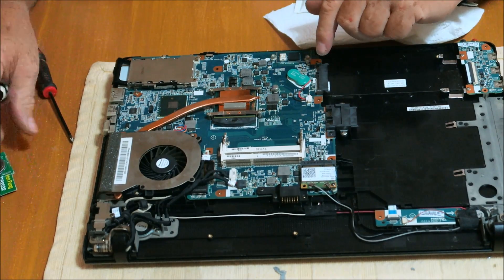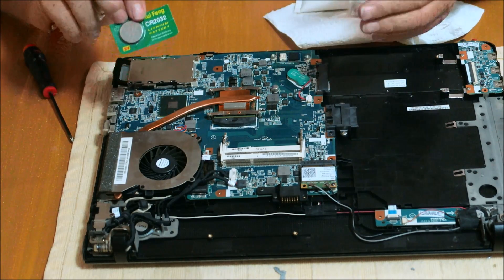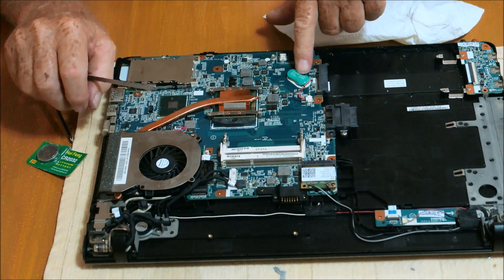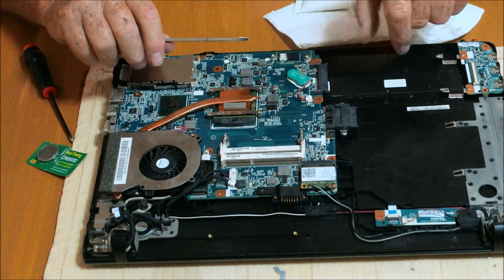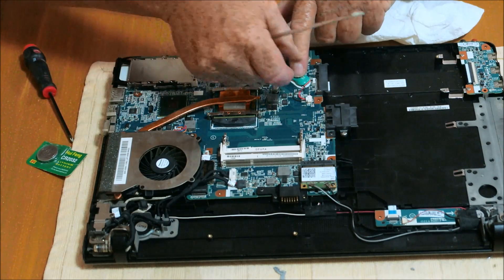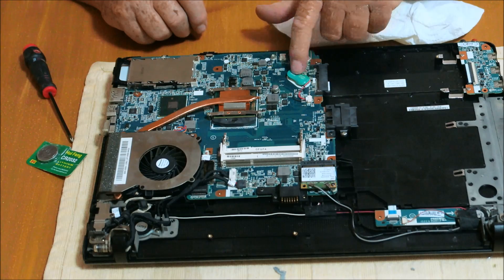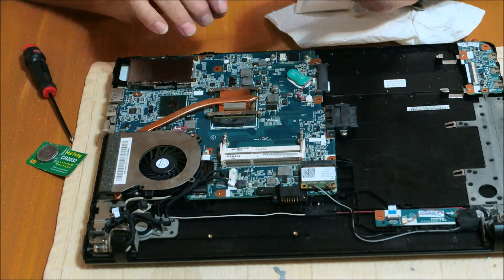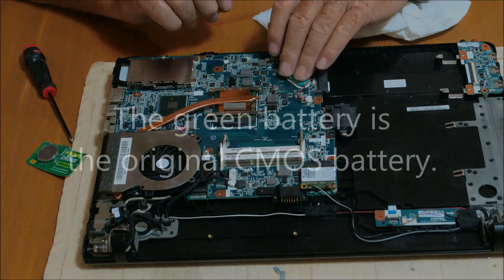But one of the things I do want to point out is I've got this battery here. In a minute I will pull apart the other side — the CMOS battery may be underneath the keyboard. I'm afraid it's going to be this one here. This is a 2.4 battery, it's a Sony battery, and it plugs in right here. I'm afraid this is going to be a factory-ordered item on this particular model.